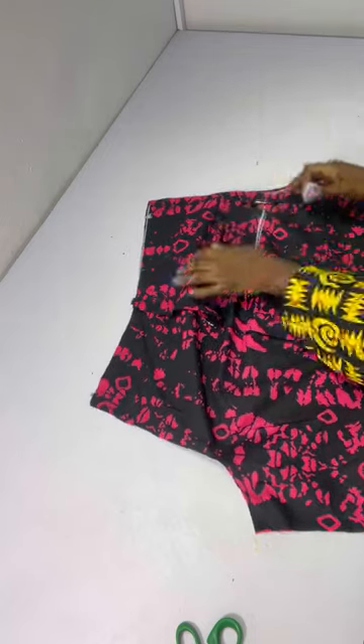Next we'll be cutting out our band. You have to determine where you want the zip — I want mine at the back so I've already opened that up. I measure all around the waist and cut my band accordingly. I've already cut out the band — if you have paper stay you can add it, I don't at the moment. The band is five inches on fold, which is 2.5 inches; using half inch to stitch, the finished band will be two inches. I place the band and run a stitch all around. After stitching I'll attach the zipper and then we are good to go with the pants.